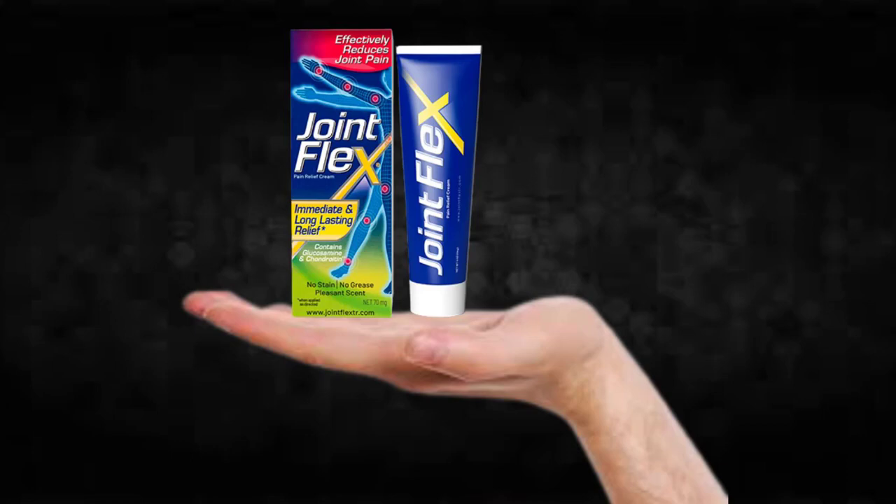Hi, my name is John and today I'll tell you everything you need to know about JointFlex before actually buying the product. I also have two really important alerts, so pay close attention to what I have to tell you.